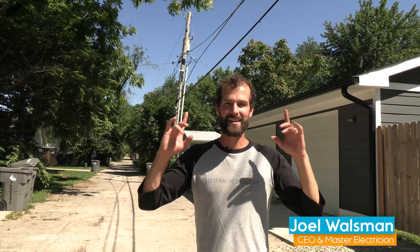Hey, it's Joel Walsman, CEO and Master Electrician of Jefferson Electric. I'm here on the near north side of Indianapolis at the first — Indianapolis' first Tesla solar roof, Powerwall Plus, Powerwall, Span Panel. It's absolutely beautiful.